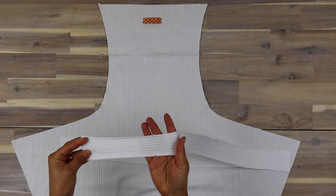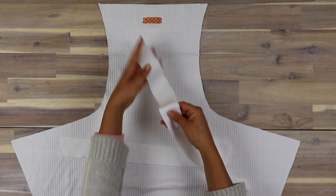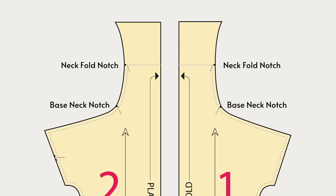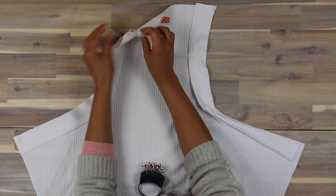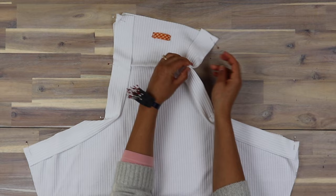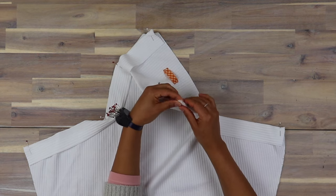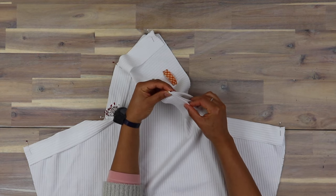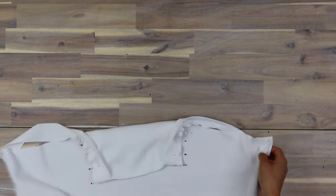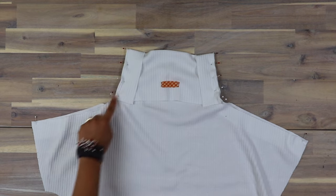Lay each strap right sides to the back dress piece, matching the notches, and pin them in place. Pin at each end first, then match the notches in the middle — you may have to stretch it a little bit on the shoulder. Then fold back at the crease of the neck and pin to the sides, lining up the raw edges with the lower notch. Pin all four layers together making sure the edges are flush. I'm turning it over here so you can see what the inside of the garment will look like.